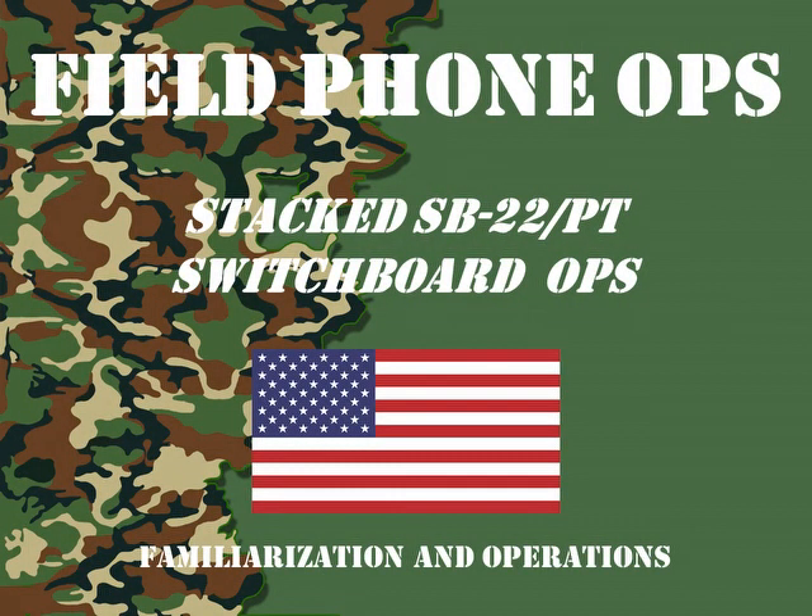Welcome to another episode of Field Phone Ops. Today's episode we're going to look at two SB22 switchboards stacked and how to operate them.